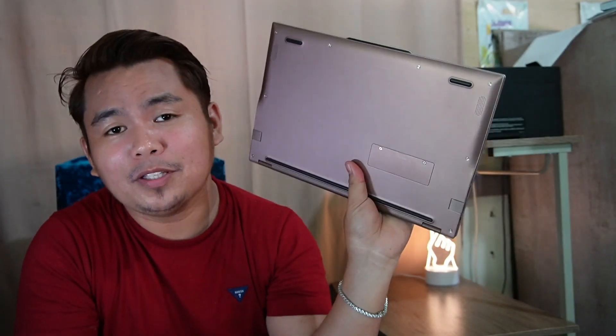And lastly for the pros, the portability. It only weighs 1.06 kilograms, and like I said earlier, it is lighter than the MacBook Air.